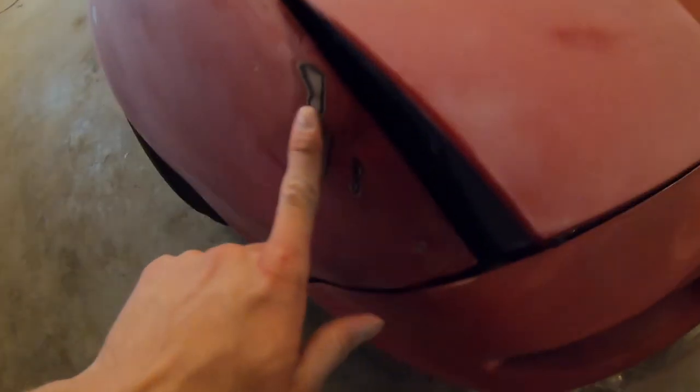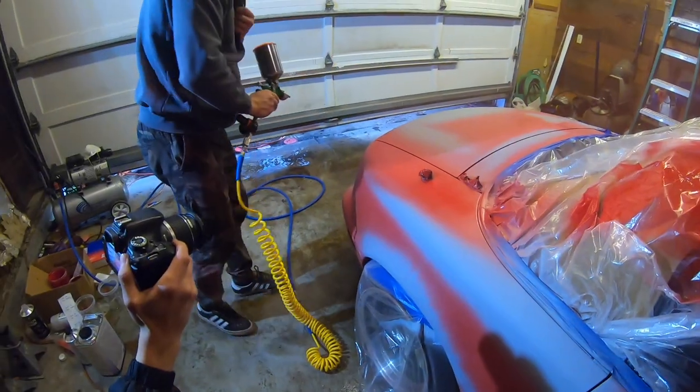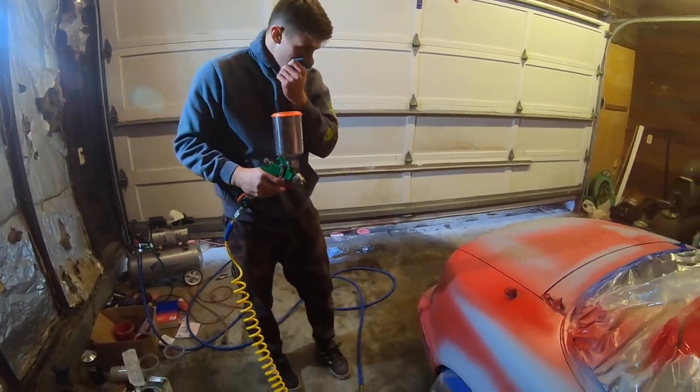Right here looks kind of sus and I did buy body filler, but I really just want to get this done tonight so I'm not too worried about it. It's a Miata — it's not gonna be an expensive paint job, so I'm just gonna send it. I don't know if this compressor is gonna be powerful enough, but we're just gonna send it.